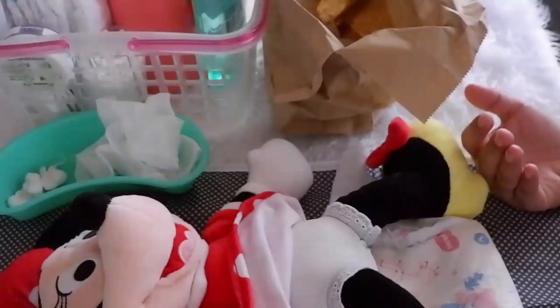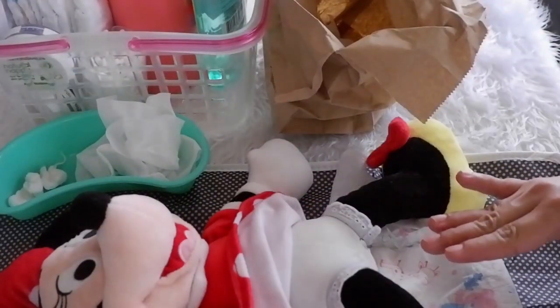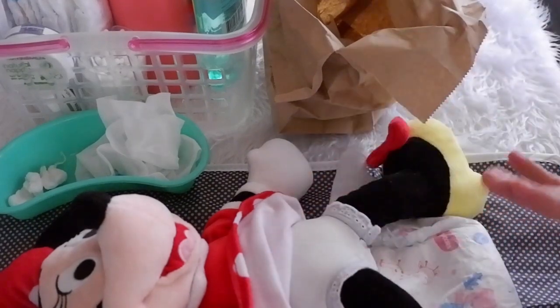Wiping a baby boy is different. When wiping a baby boy, wipe from the tip down to the bottom, then wipe the sides and down. Just to reiterate: always clean from the cleanest to the dirtiest. And for girls, always wipe from front to back.